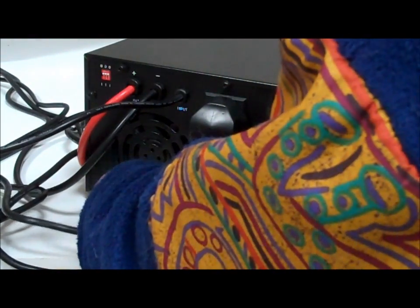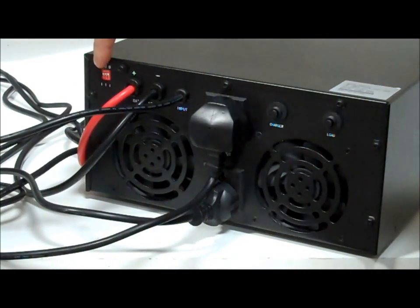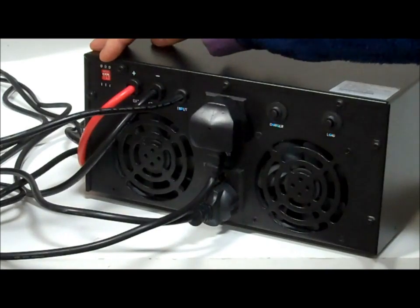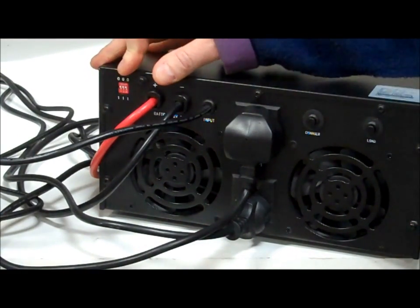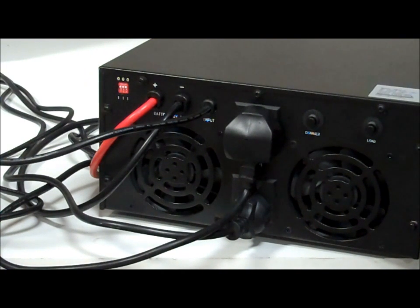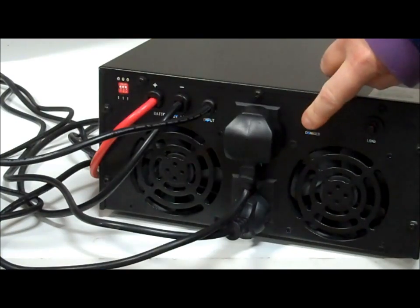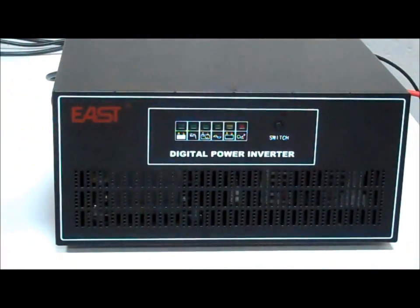For the purposes of this test we're using a continental schuko plug for the other socket. Over here we've got DIN switches — these set the rate of charge of the inverter charger, so it depends on what kind of battery you've got and how quickly and fiercely you want to charge. We also have two reset buttons, one for charger and one for load.